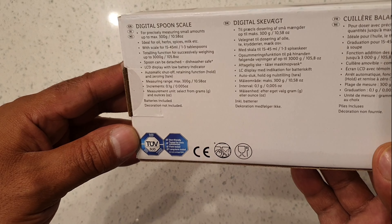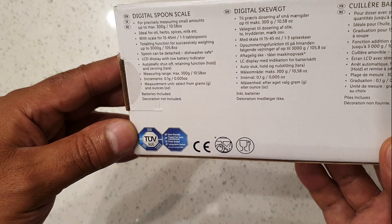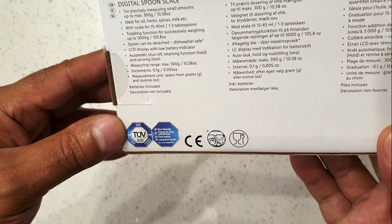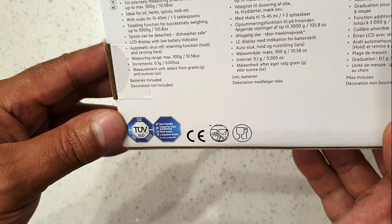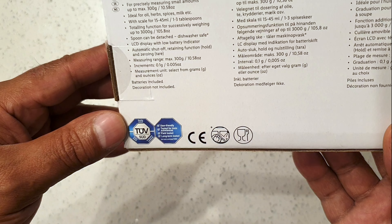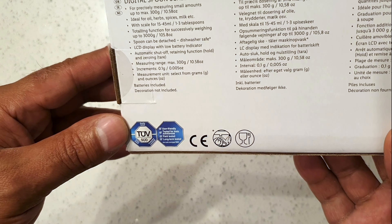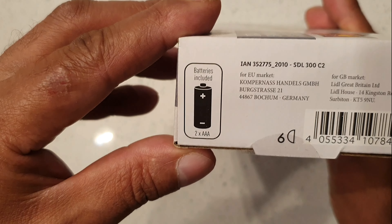For precisely measuring small amounts up to max 300 grams — ideal for oil, herbs, spices, milk, etc. Wet scale for 15 to 45 milliliters. Totaling function for successfully weighing up to 3,000 grams or 3 kilograms. Spoon can be detached and is dishwasher safe. LCD display with low battery indicator and automatic shutoff. Retaining function: hold and zeroing tare. Measuring range max 300 grams, increments 0.1 grams. Measurement unit: select from grams and ounces. Dishwasher safe. Comes with two triple-A batteries.